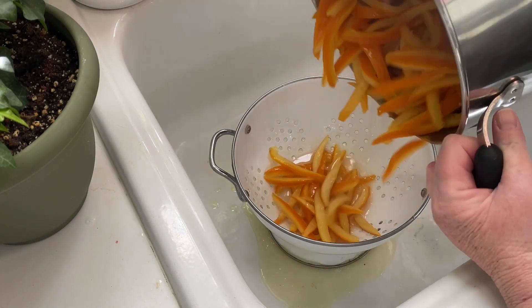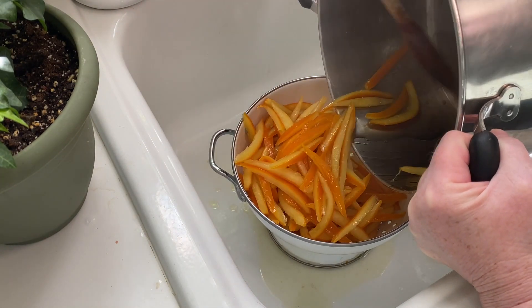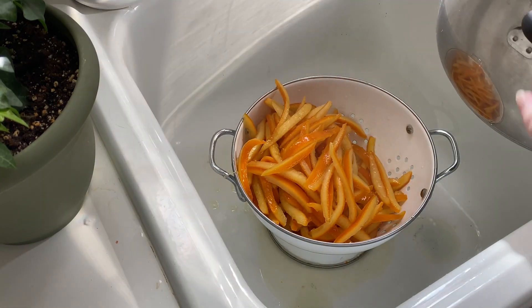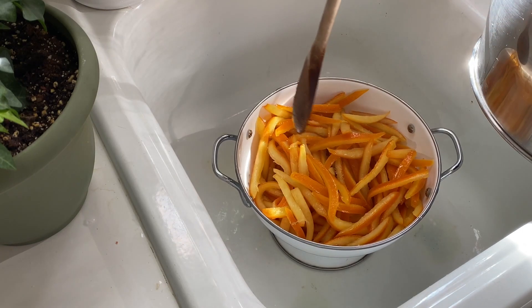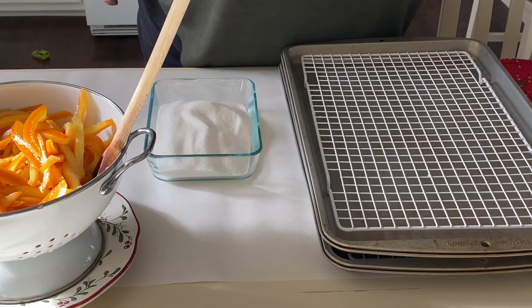Now drain it one last time. You can save the little bit of extra orange syrup to use in baking if you like. Use it to replace an equal portion of sugar in your recipe — it makes yummy orange rolls or orange icing. When I made these, I knew I wasn't going to be using it in the near future, so I just discarded it.